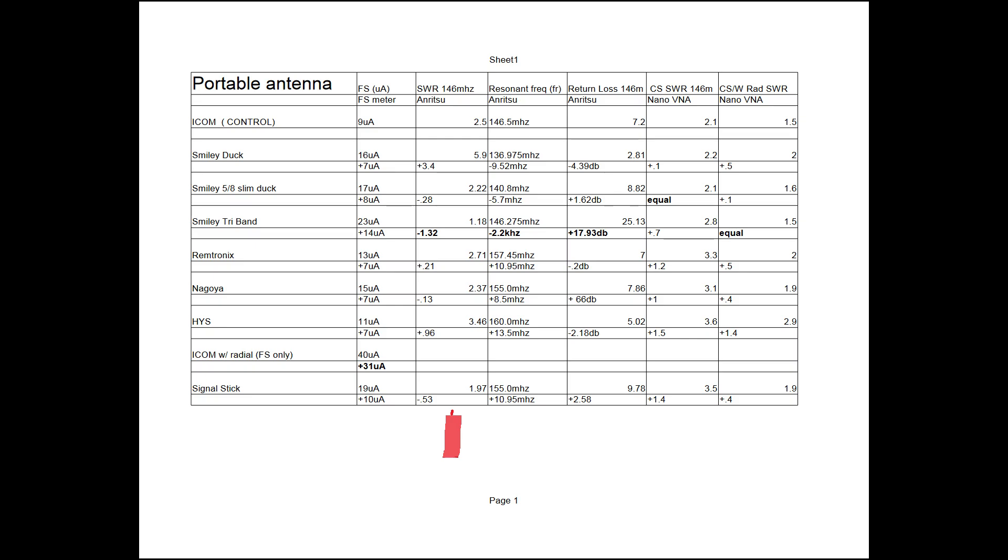The second test is the simple SWR test — we took the antenna under test and placed it on top of the Onritzu Cellmaster. The antenna that performed best was the Smiley telescoping tri-band antenna. In this test we can see which frequencies our antennas under test are most closely matched to — many are more closely matched to the commercial band than to the 2-meter amateur band, specifically 146 MHz, which was our test frequency. The Smiley tri-band telescoping antenna performed best. The data in the next test is return loss — another way of expressing match efficiency — the higher the number, the better, and again the Smiley telescoping tri-band antenna performed best.